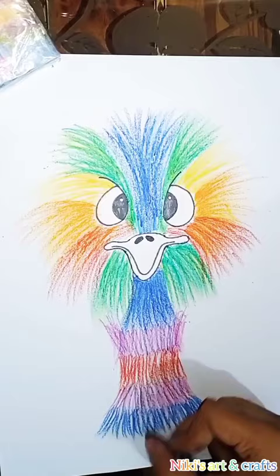I hope you guys like this drawing. If you like it then don't forget to like and subscribe.